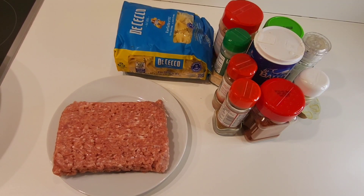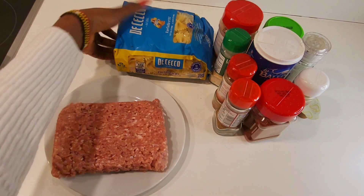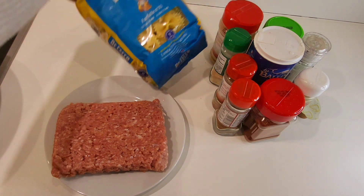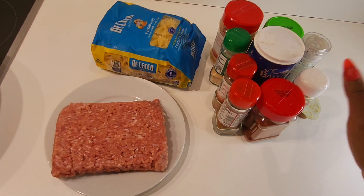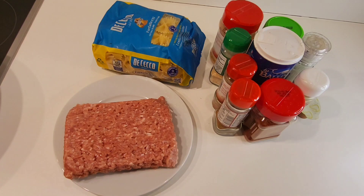Hello everyone, welcome to my YouTube channel. Today we are going to make minced meat pasta. These are the spices and other ingredients I'm going to use to make my minced meat. Let's start the process.